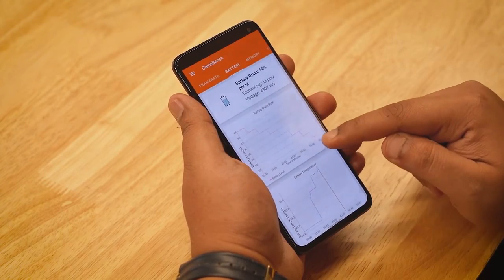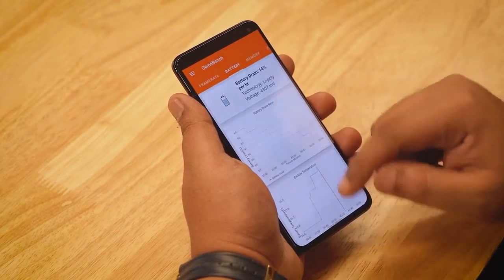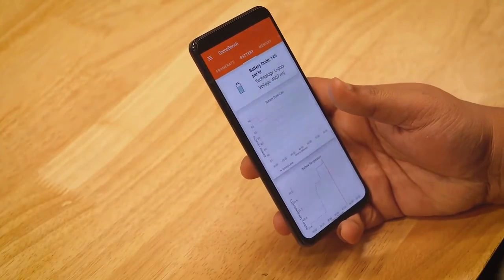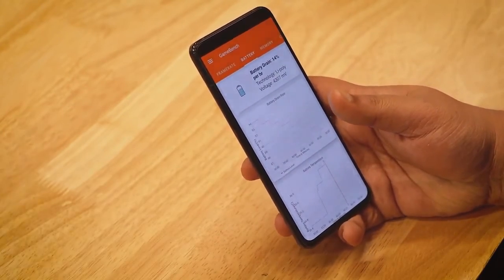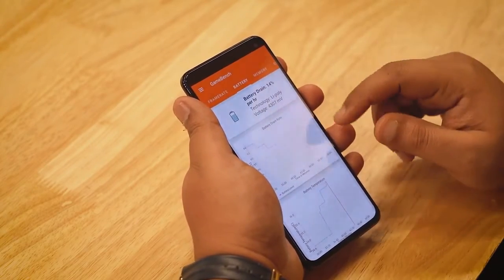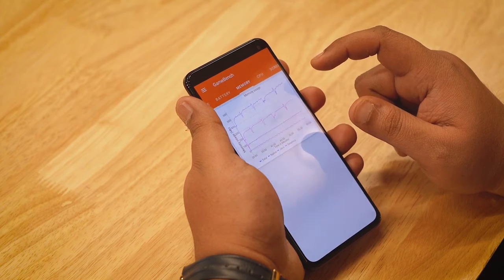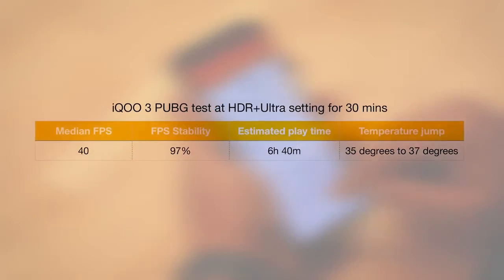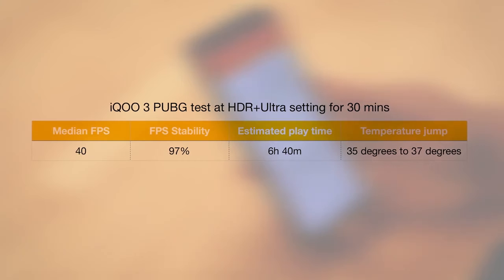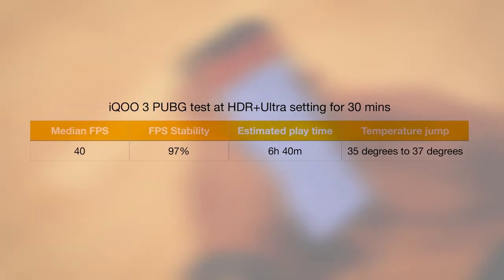When I started the game, the battery temperature was around 35 degrees Celsius. The best thing about the iQOO 3 is that after 30 minutes of gaming, the temperature only raised by 2 degrees to 37 degrees Celsius. This means the thermal performance is just excellent — something I haven't noticed in many Snapdragon 855 Plus phones either.